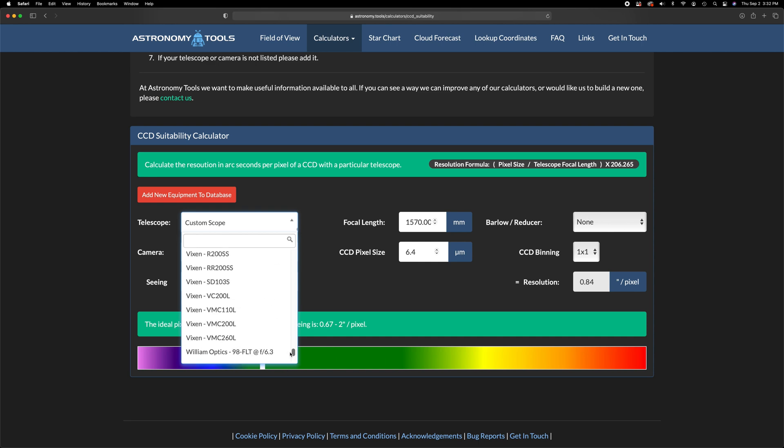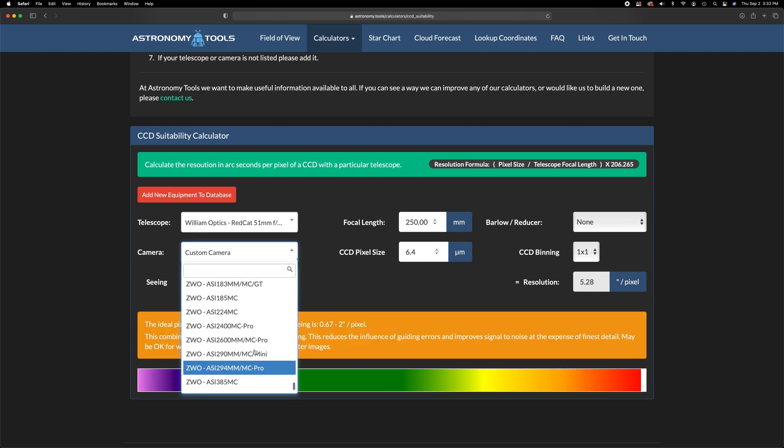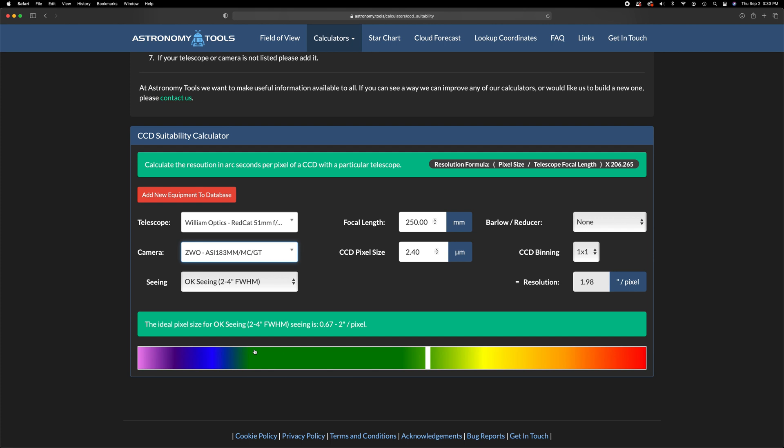In my case, I'm shooting with the William Optics RedCat 51, so let's select that. Then we'll find our camera here on the list, and voila — we have a match made in heaven. Or should I say, a match made for heaven.